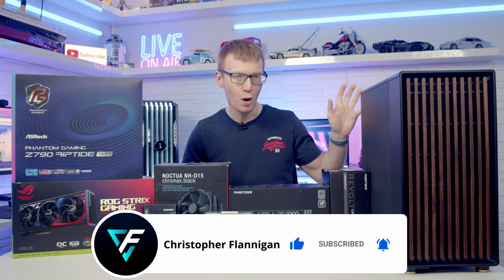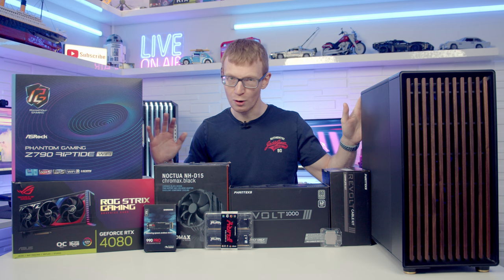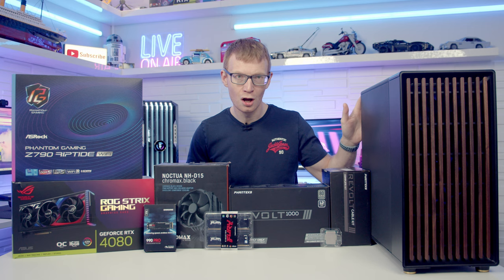Today I'm going to be showing you step-by-step how to put all the parts I've got in front of me together to come up with a fully working PC by the end of the video. Okay, let's take a look at the other parts I'm going to be building with today.